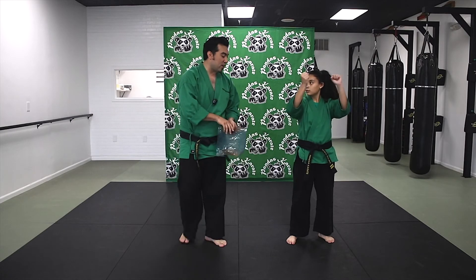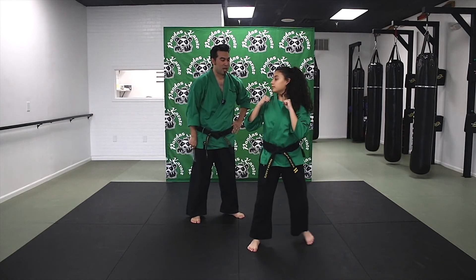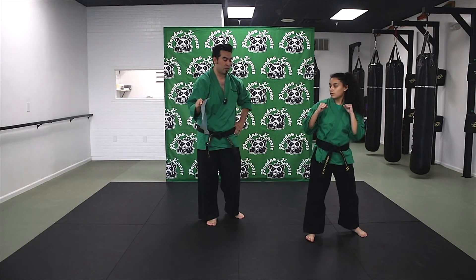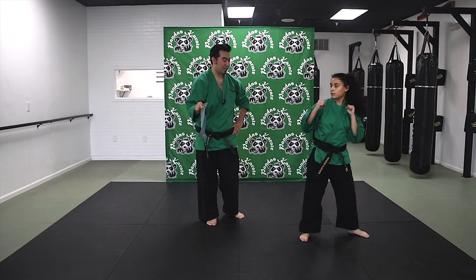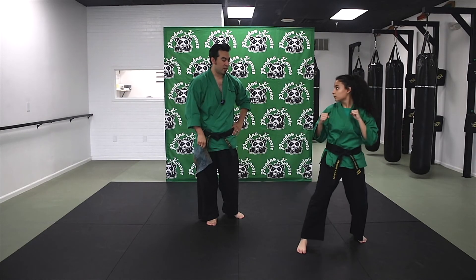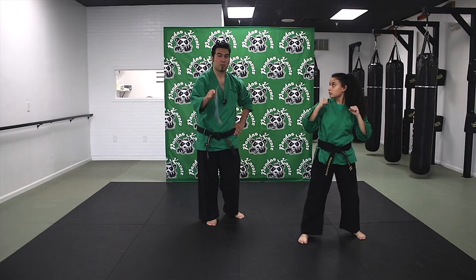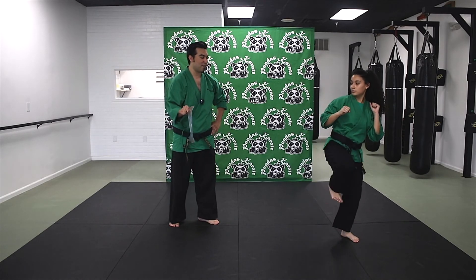Okay, now we're going to try it on the paper. Ready? And one — great job. Reset. Let's do it again, and you guys can kick with us at home. Ready? Two — nice. Reset. Ready? Three — good. Ready? Four — good. Ready? And now for number five, let me back up a little bit and let's see how she can slide into this one. Ready? And five — go!